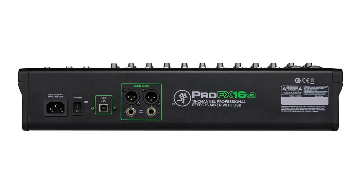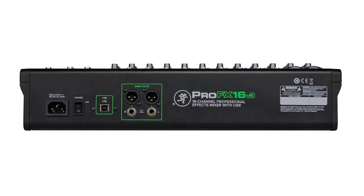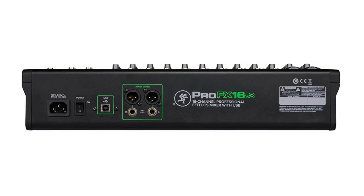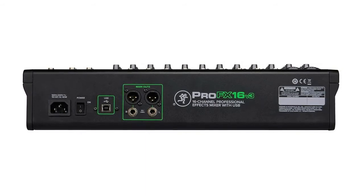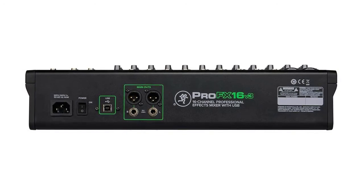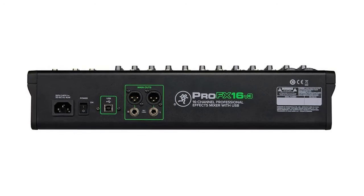The 2x4 USB I/O allows you to create two custom mixes on your computer to send back into the mixer — great for situations when you need to monitor specific tracks during playback in addition to the full mix. With 24 different FX options from reverbs to delays, adding drama to your sound is easy.